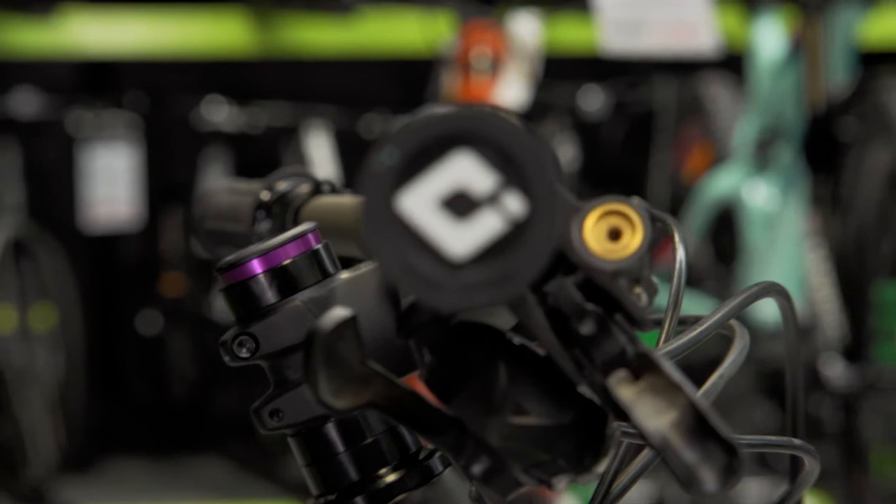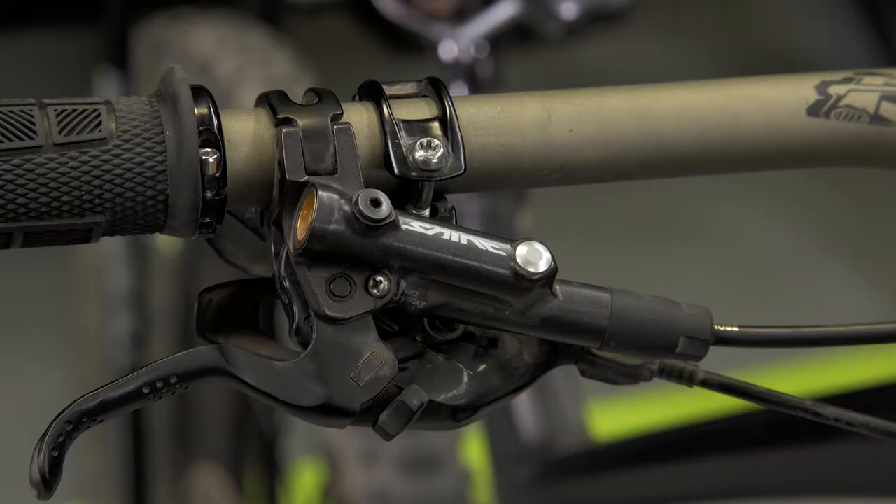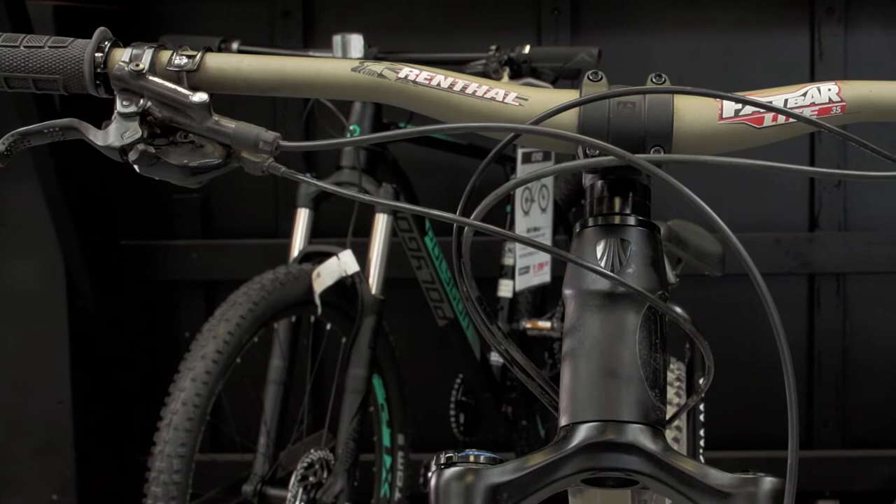Favorite upgrade would have to be the brakes. I had some SRAM before which didn't seem to stop quick enough, and these Saints are on point now, so it's good to have.